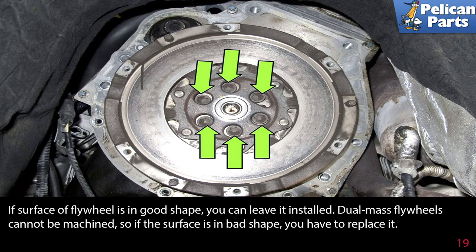If the surface of your flywheel is in good shape, you can leave it installed. Dual mass flywheels cannot be machined, so if the surface is in bad shape, you will have to replace the entire flywheel.